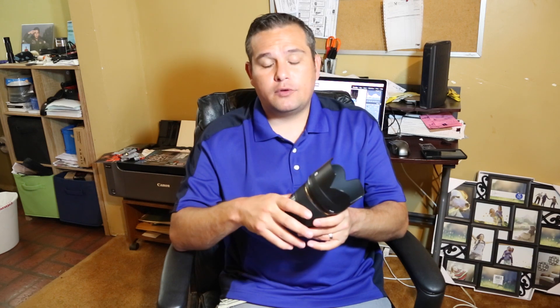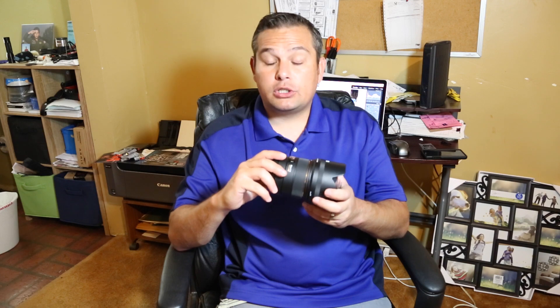All in all, I absolutely love this lens and highly recommend it — especially for portrait photographers, but also for those who want to shoot indoor sports. This lens should be at the top of your wish list. Hopefully that answers some questions; if you have any, feel free to leave a comment below. Thanks for watching.